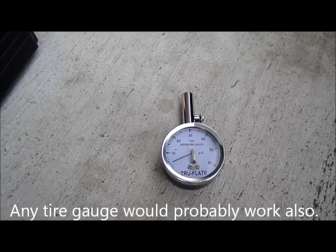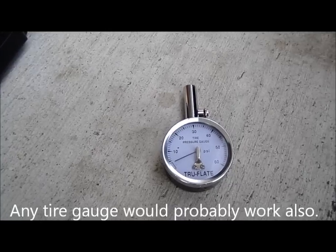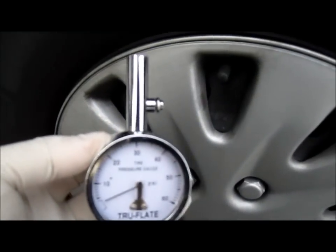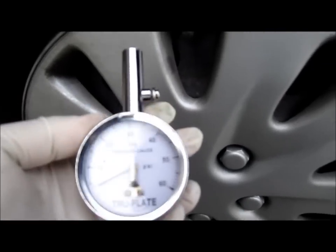Here's a summary of what we need for filling the air pressure in the car. You need a tire pressure gauge to check the tire pressure. You can purchase one at most places that sell auto parts, like eBay or something. I found this one's really good.